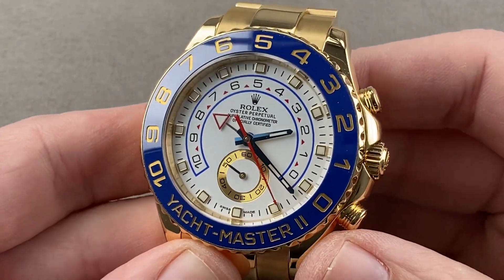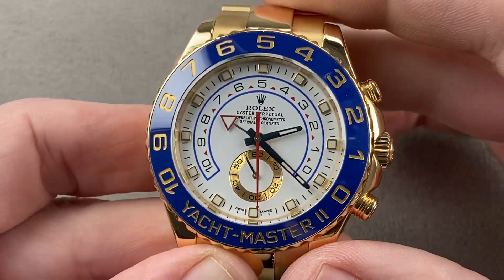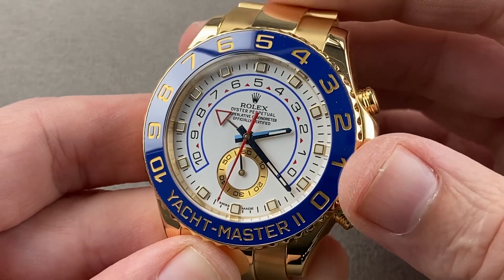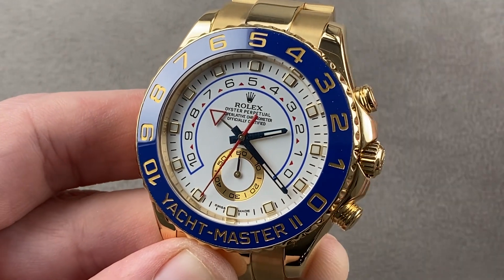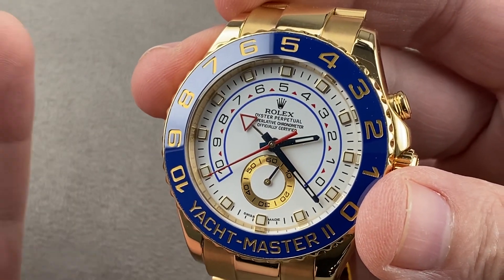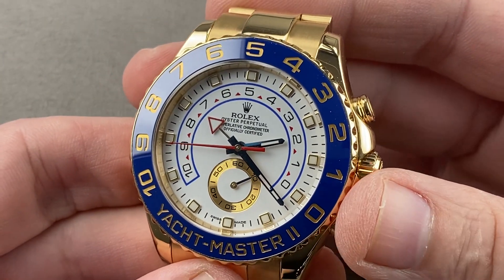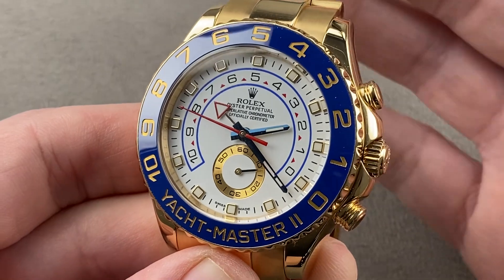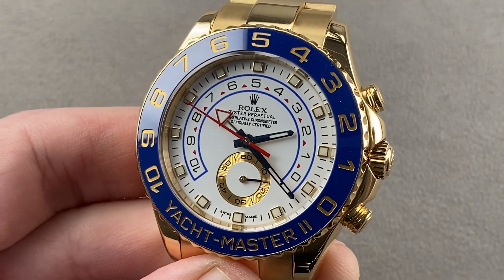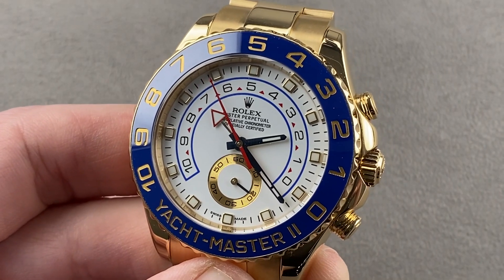Being a Yacht Master, it is 100 meters water-resistant with a screw-down crown. This might be the handiest chronograph Rolex makes — you can program it to count down whether you're putting the kid in time out, you're cooking, maybe you've got something on the grill, or you're counting down time between meetings. This is an awesome and useful watch that will ingratiate itself into your routine in ways you never expected, even if you're not a sailor. Reach out to tmasso@thewatchbox.com for purchase and pricing details. Back by night with the Yacht Master II and its Chromalite Blue lume.